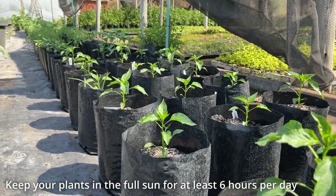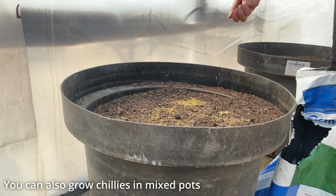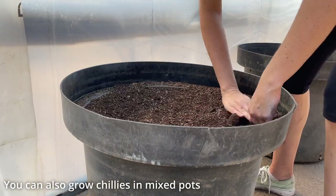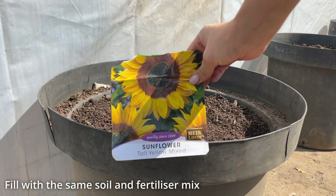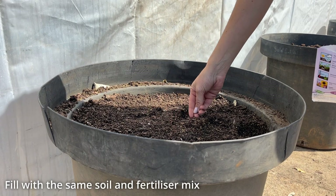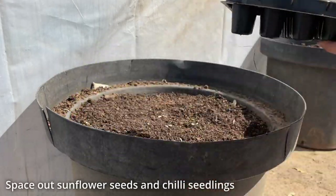Chilies love warm climates, so they are a great option if you have stiflingly hot summers in your region. We also grew some chilies in mixed pots, combining the seedlings with sunflower seeds. We filled the pots with the same soil and fertiliser mixture described earlier. Seeds and seedlings were first spaced out and then planted and watered in.